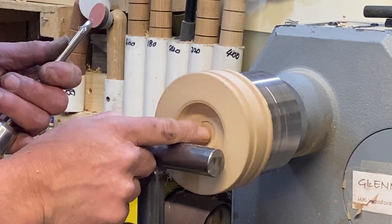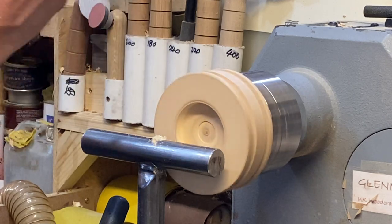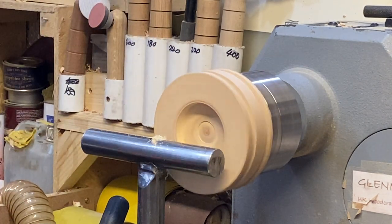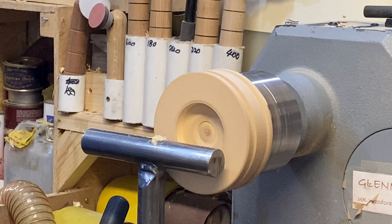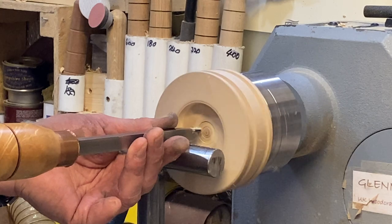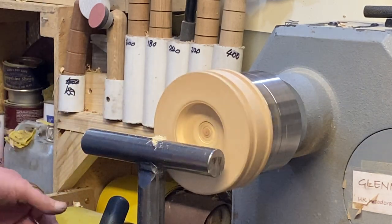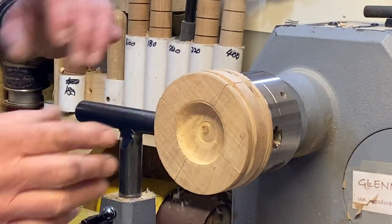Same as with the other ones — when you do your first one that will sort of set your chuck and get it all set to where your cuts are going to be. So we'll do a couple of little lines on this side as well.